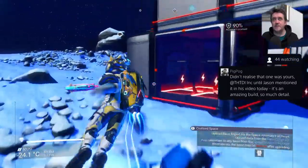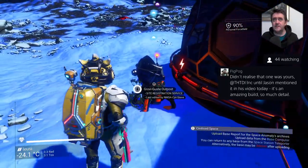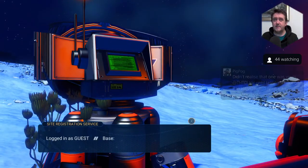Oh yeah, I put the computer behind the base. Let's go around there then — there it is. I'm going to upload this and I'm going to delete it.